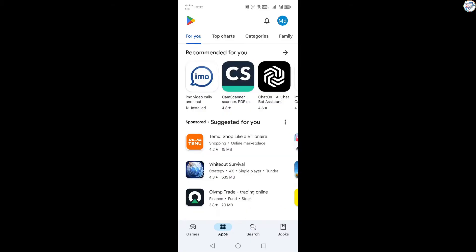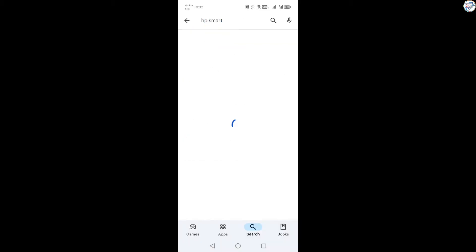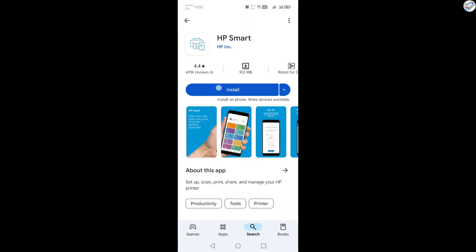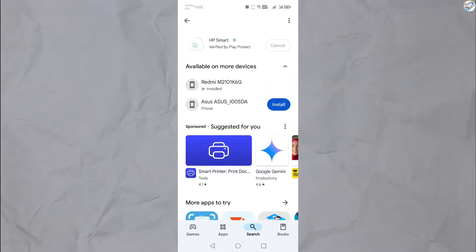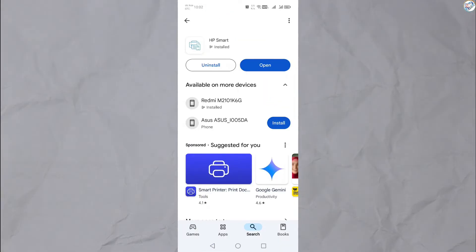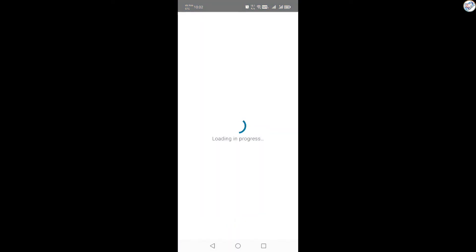Open the App Store on your mobile phone and download and install the HP Smart app — Google Play Store for Android or App Store for iOS. Then open the HP Smart app on your mobile device.